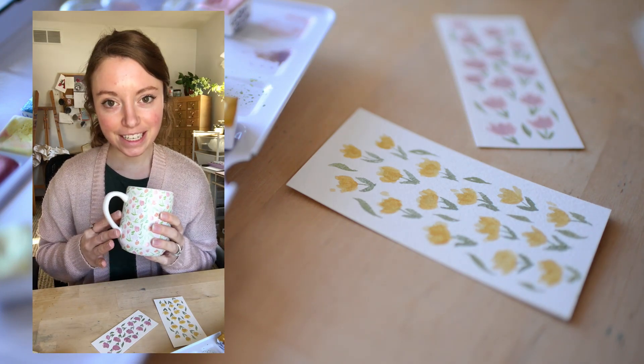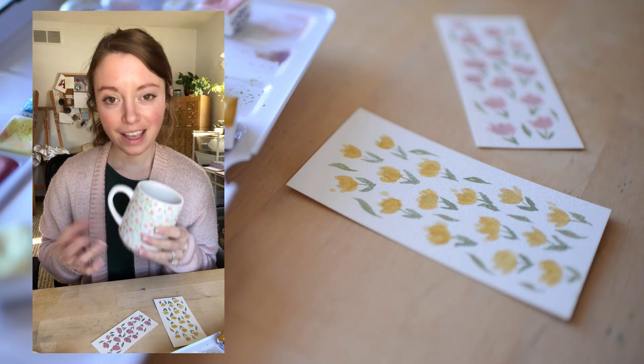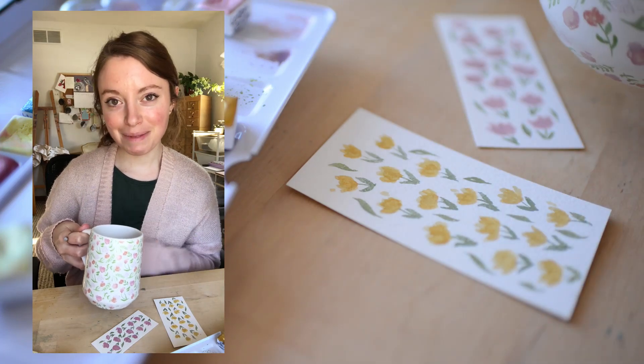By the way, my tea isn't really tea. It's just lemon juice — half of a lemon with honey and hot water. But I like to call it tea because it reminds me of tea.